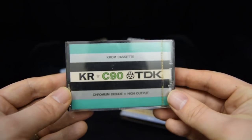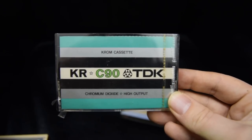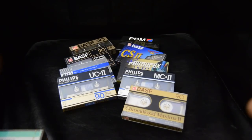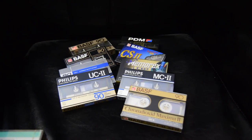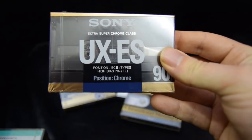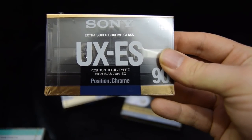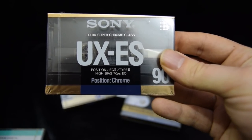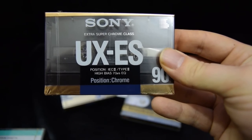DuPont, who created the chrome pigment — they also created nylon and Teflon — wanted to license it, as it was expensive and hard to make. A few manufacturers did start making chrome tapes, BASF being one of the main proponents. But if we look, I've got a very early TDK KR, the first ever Type 2 cassette from TDK, and it does say on it 'chromium dioxide.' However, the Japanese manufacturers didn't want to keep licensing the chrome pigment, so you now see cassettes like the Sony EES that say 'chrome position' or 'super chrome class' but not 'CrO2' — they're not true chrome.